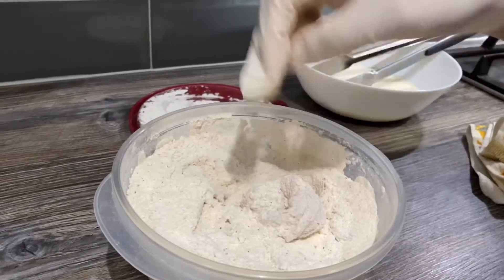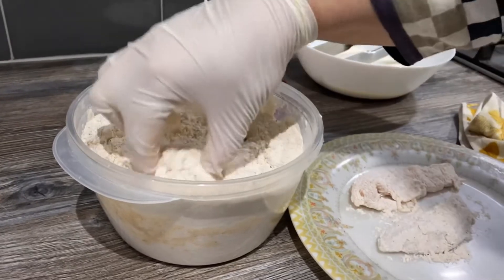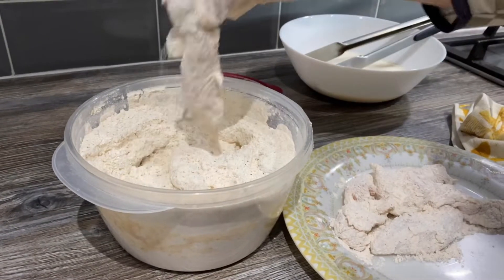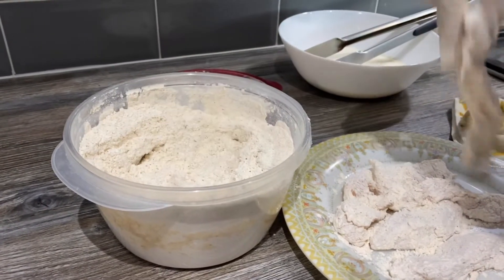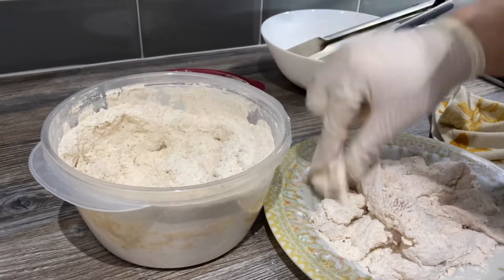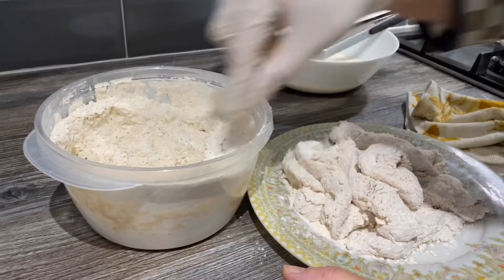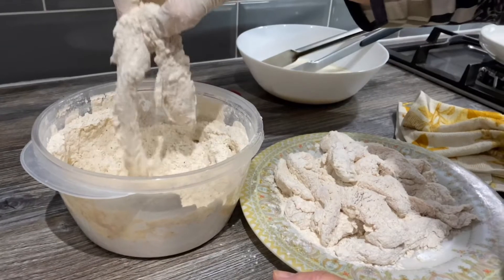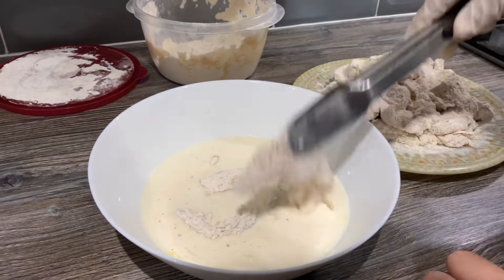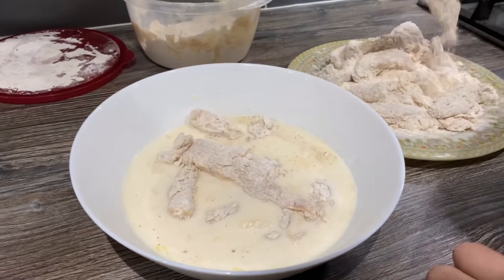As you can see, all the chicken is nicely covered. I'm going to take it all out — you can see it's so nicely done and it's taken half the time compared to dipping one at a time. We're going to double coat this, so I'm going to put all the chicken back into the buttermilk to give it a nice double coating.